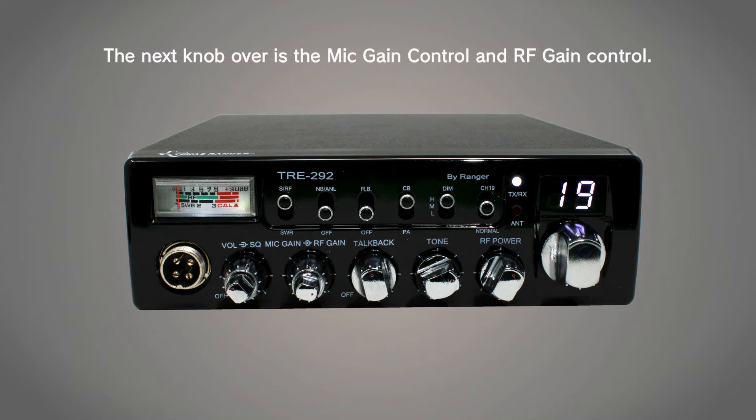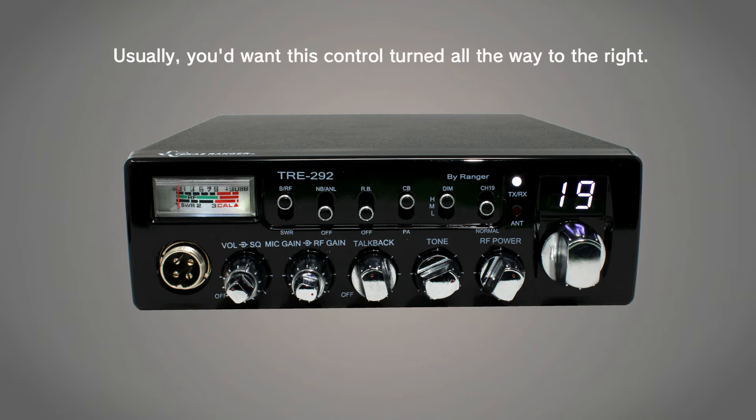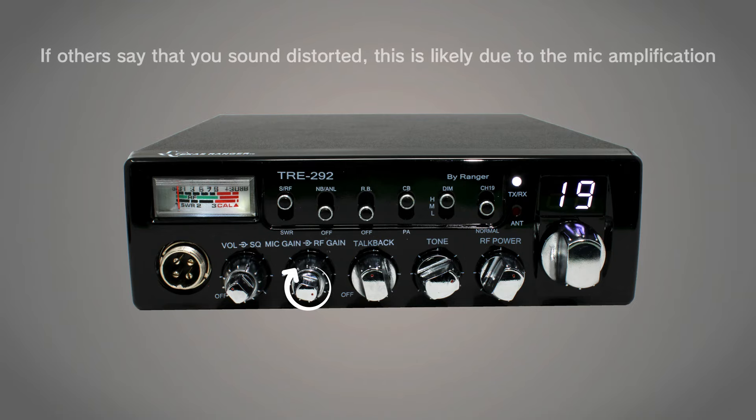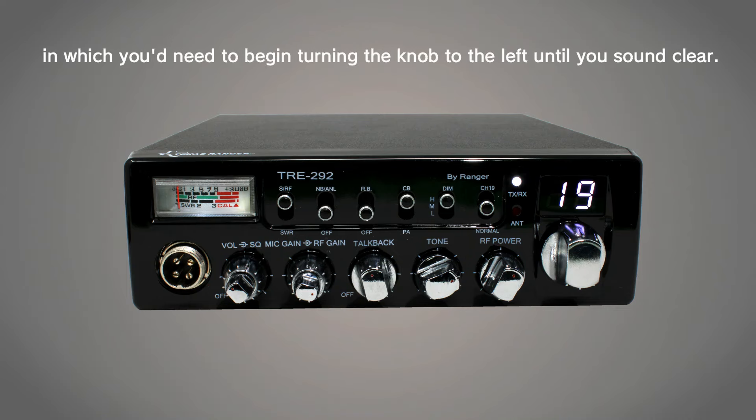The next knob over is the mic gain control and RF gain control. The mic gain controls how loud your voice is going to sound to other people. Usually, you'd want this control turned all the way to the right. If others say that you sound distorted, this is likely due to the mic amplification, and you'd need to begin turning the knob to the left until you sound clear.